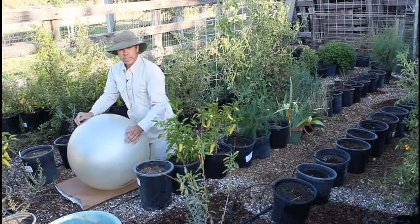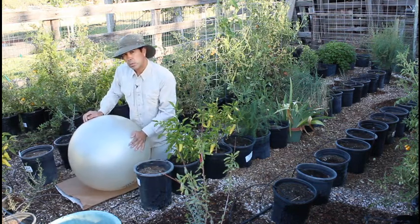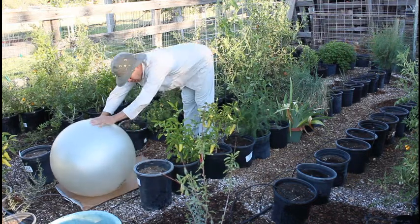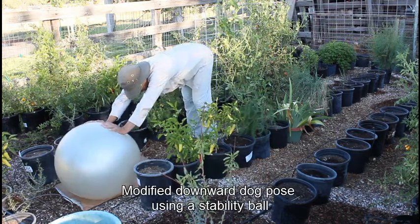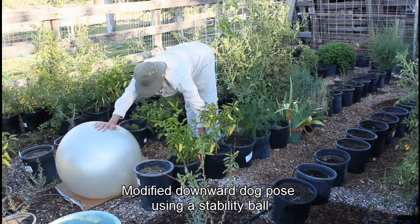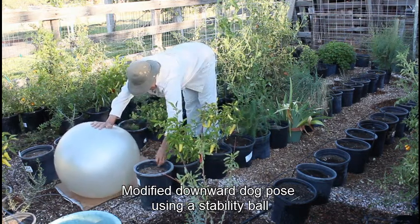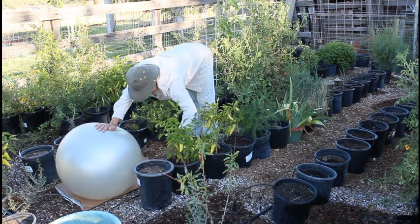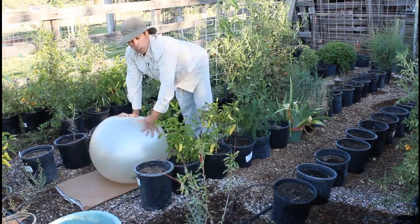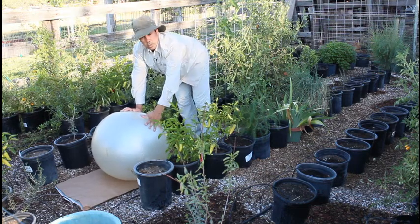So that way you can make your garden look really nice. Another way to do this is a modified downward dog. Push the ball out in front, drop your chest down, trying to straighten your legs as much as you can, and you can still work in your containers, trying to clear them up. That's another exercise or yoga pose to be able to do.